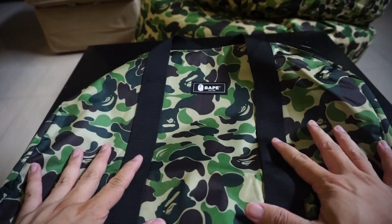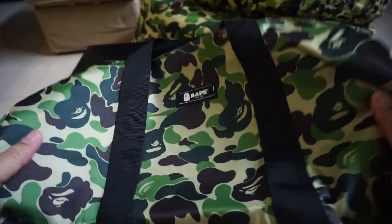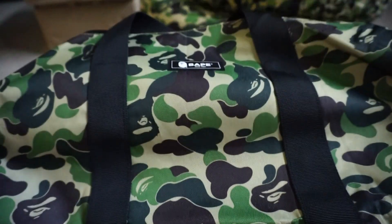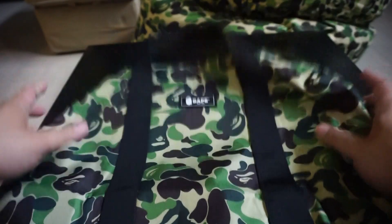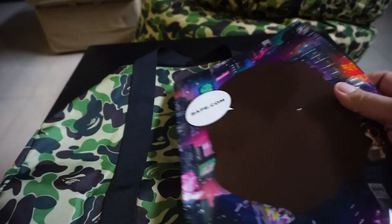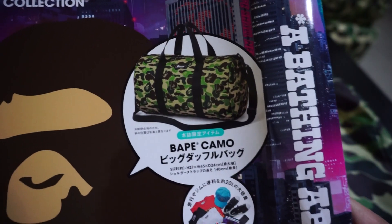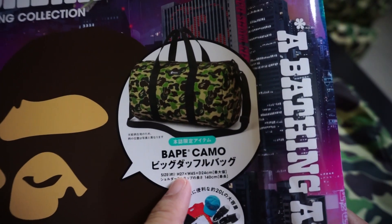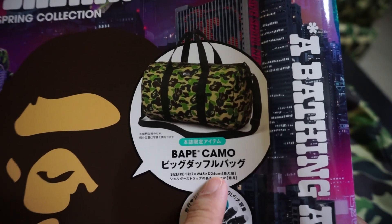Okay, so $35 US dollars for the small thin catalog and the Boston bag. Now this is not a very big bag. The measurements are: height 27 centimeters, width 45 centimeters, diameter 24 centimeters — so you can roughly get an estimation of the size.